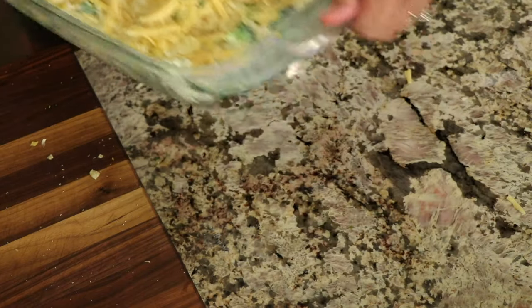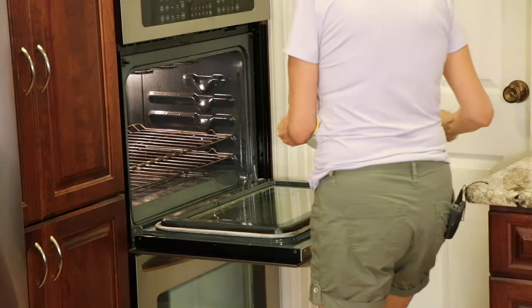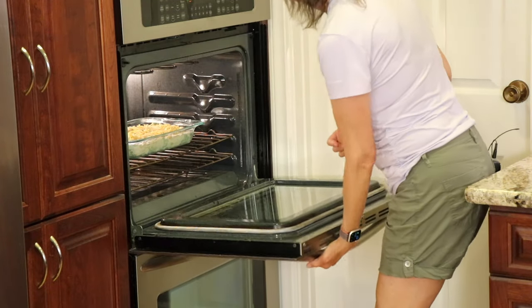I'm going to place this uncovered in the oven at 375 degrees Fahrenheit for about an hour, and we'll check it and see how it looks. It must be time for chef joke number two. Why was the potato so quiet? Because it was a meditator.